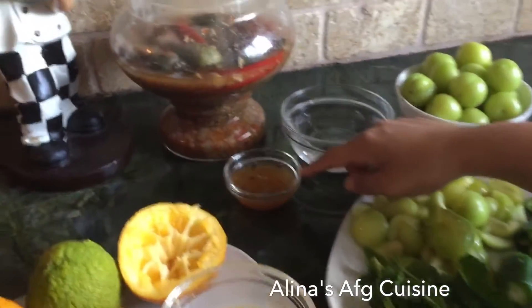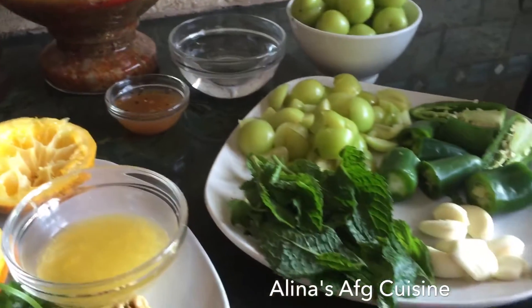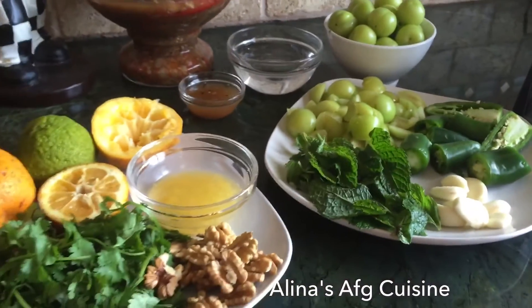4 tablespoons of Tochi, and if you don't have it, it's okay — you could just use a half cup of vinegar only. Garlic, about 8 cloves, and 4 peppers, and we're just gonna mix all these together and put it in the blender.